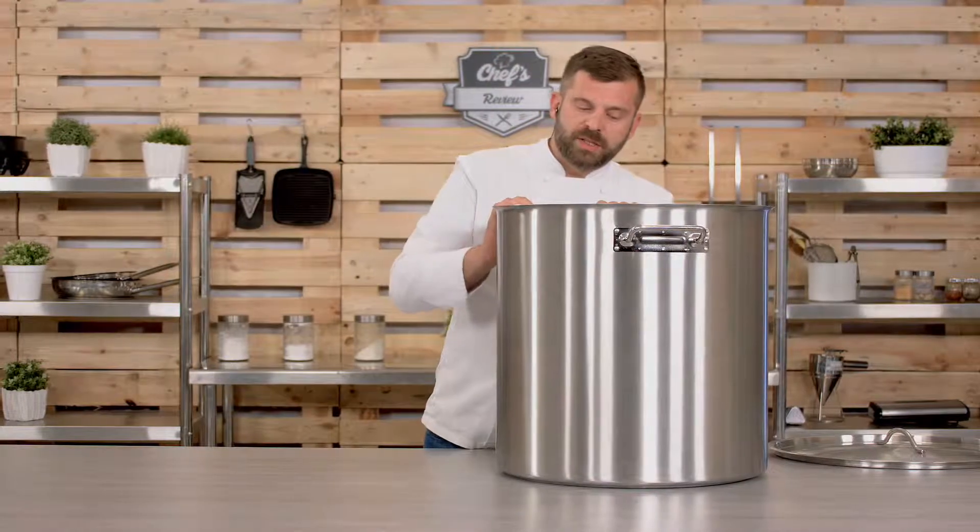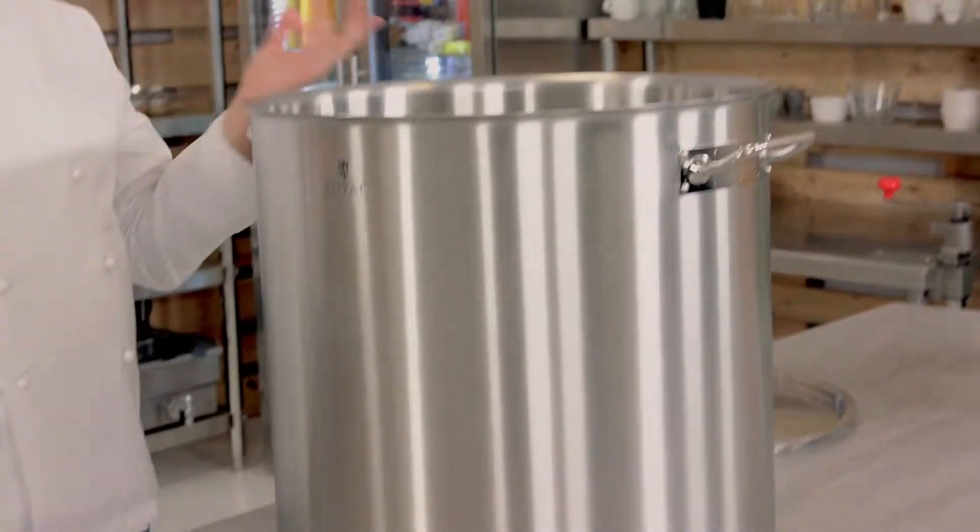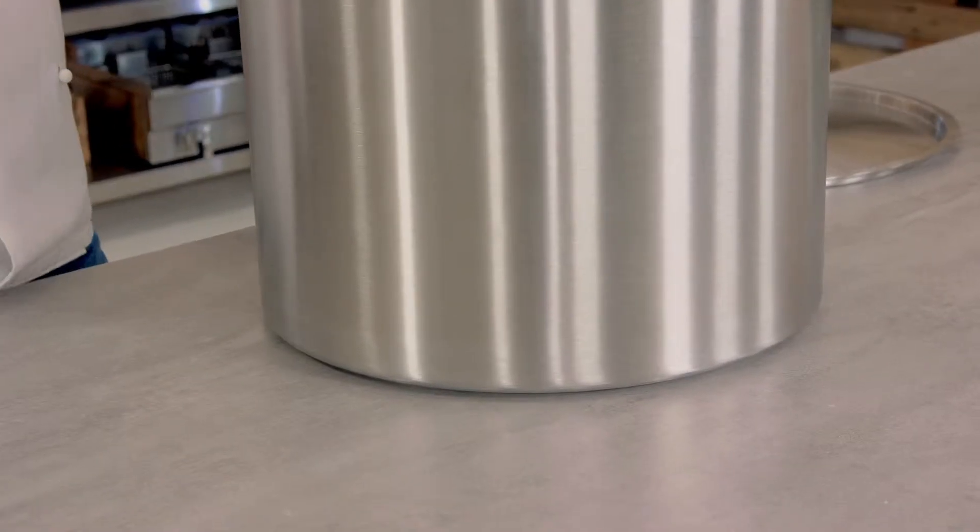In my research I found some frequently asked questions online. The first one is whether you can use it on any type of stove — gas, induction, electric, or any type. You can, because it is ferromagnetic and has a heavy base, so you can use it on any of them — no problem at all.